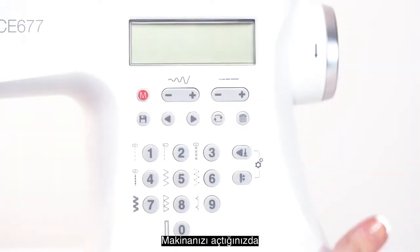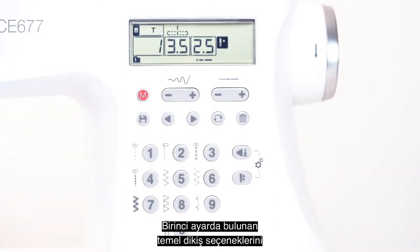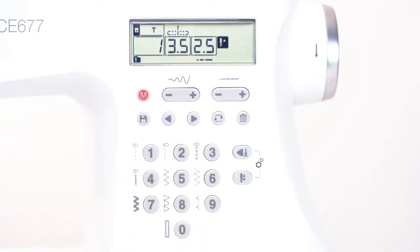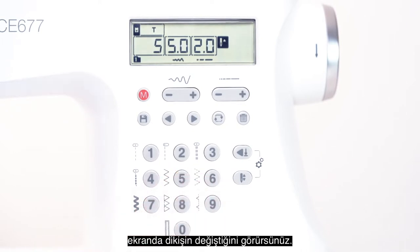When you turn on your machine, you will start on a straight stitch in mode 1. Mode 1 refers to the basic utility stitches you can directly select from the buttons below. For example, if I wanted a zig-zag stitch, I would select this button and you will see the stitch change on screen.